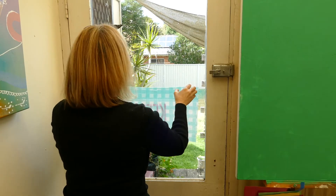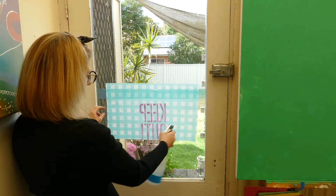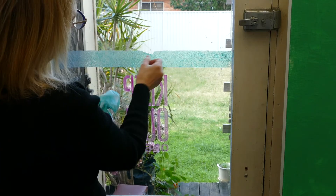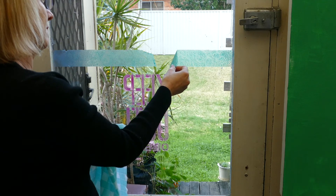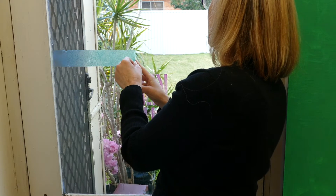Now I'm going to attack that bottom section again using a wet cloth and putting some extra window cleaner over the top and leaving it for five minutes. This strip of gel medium was applied a bit thicker than the top section, so it just comes off easily in your hands.